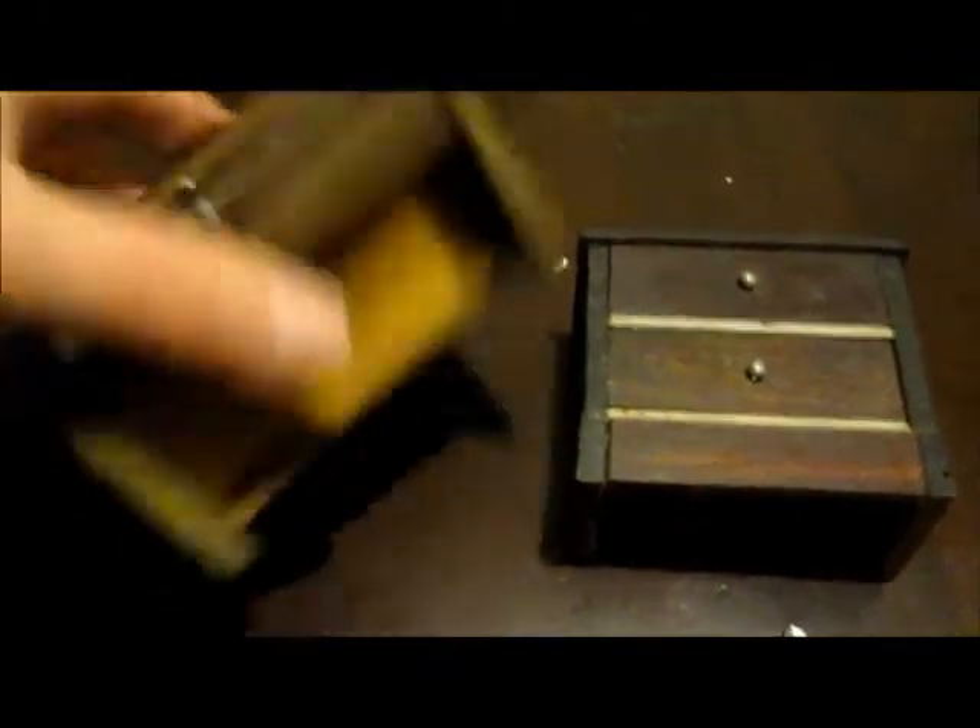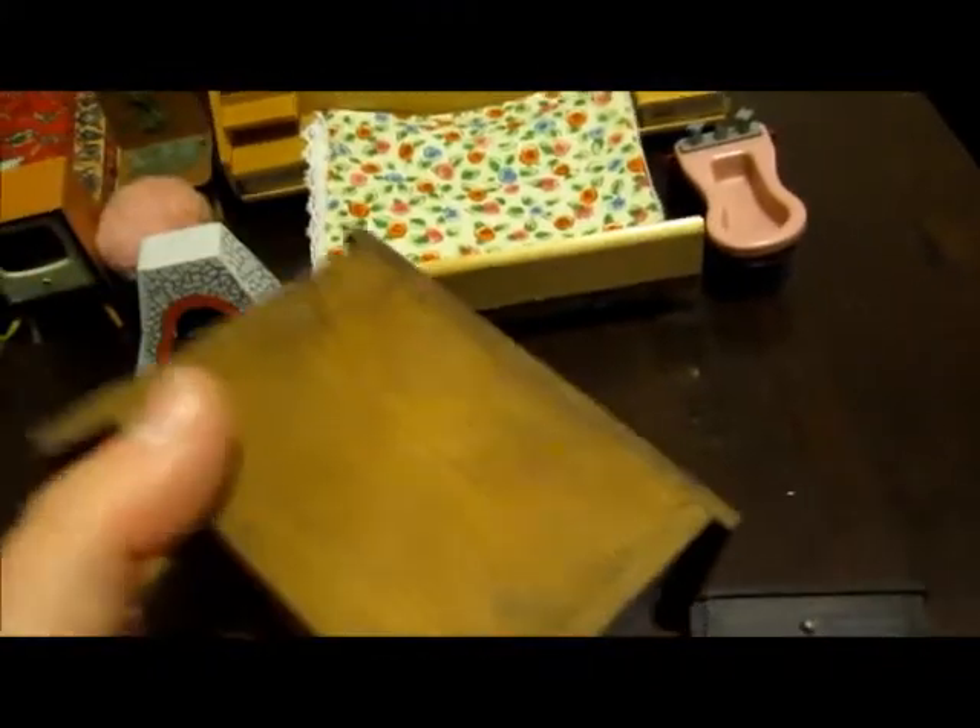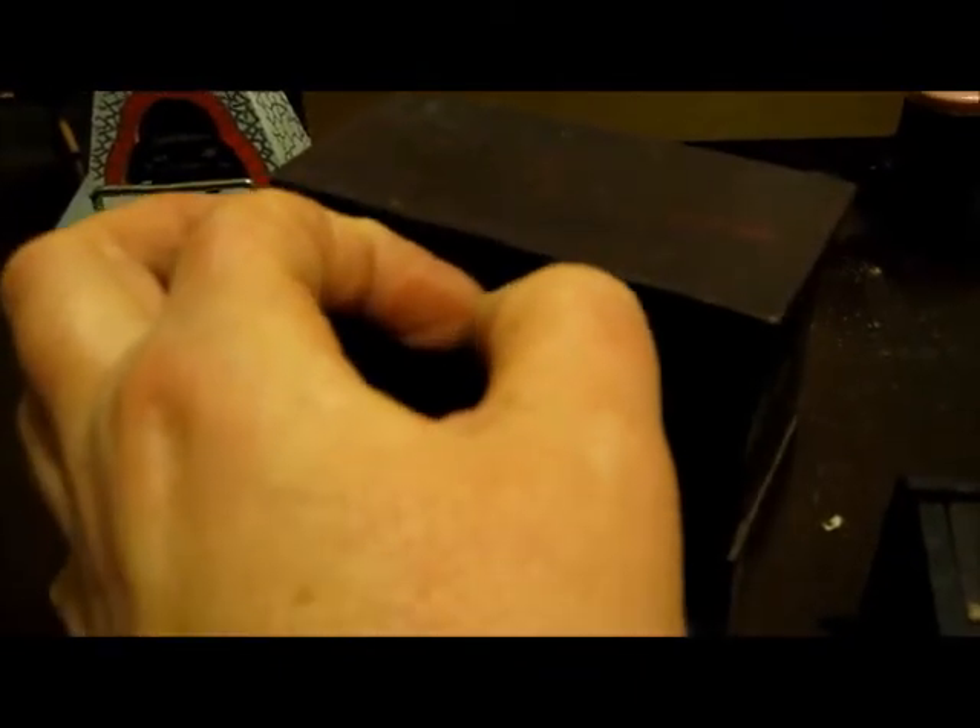Two chests of drawers — interestingly I thought they were the same, but now I've got them out I find they're not the same size. They feel a lot like the table I got out earlier; I wonder if they're homemade. I always check drawers in furniture I buy. One's broken, but no one's going to notice. That one's got a treasure in it — I love finding treasures in drawers. Nope, empty. So apart from that broken drawer, that one's okay.